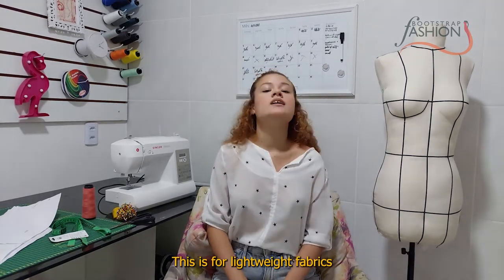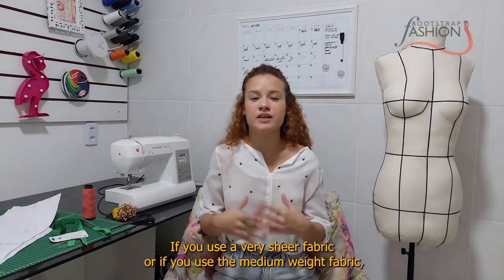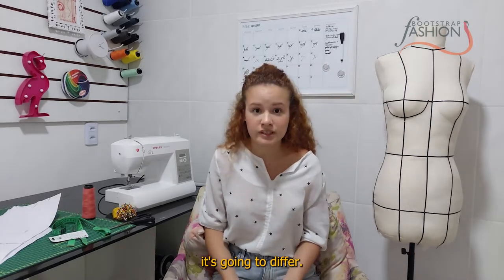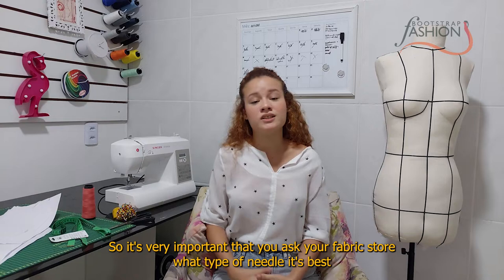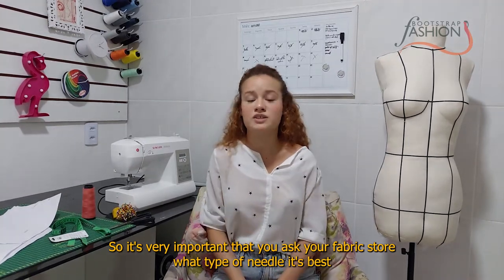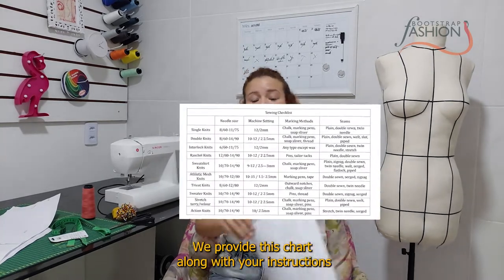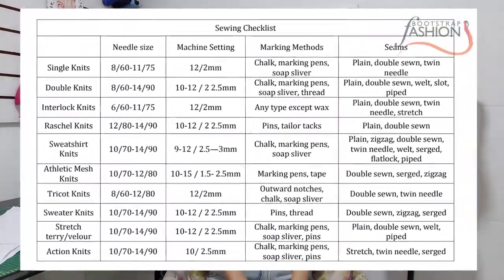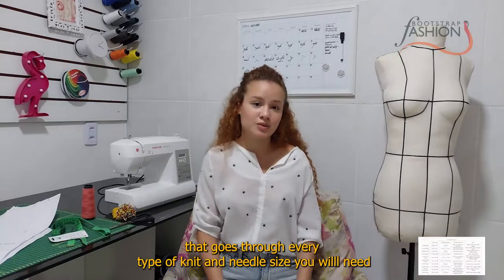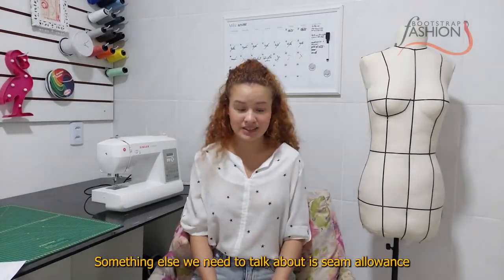The size of your needle also matters. My size is a 12/80 needle, which is for lightweight fabrics. If you use a very sheer fabric or a medium weight fabric it will differ, so it's very important that you ask your fabric store what type of needle is best for the one you picked. We provide a chart along with your instructions that goes through every type of knit and the needle size you will need.